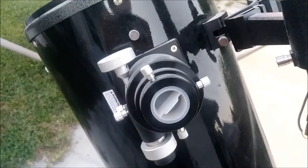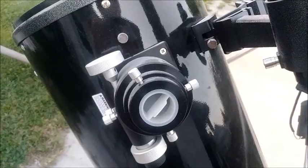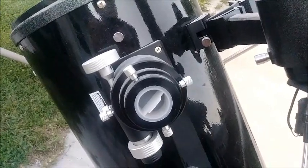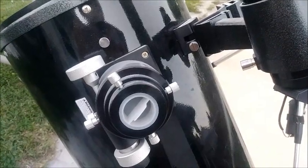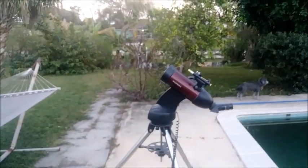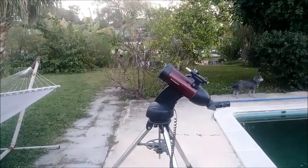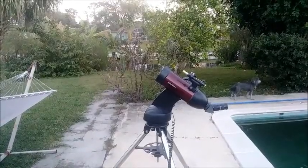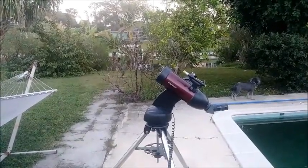I'm going to try to do a little video clip showing you what the laser pointer looks like at night, just to give you an idea — it's very bright. One thing you do have to watch is that you don't have any planes in the area. If you see a plane flying nearby, you definitely don't want to have the laser on — you can get in trouble with the FAA. But other than that, it's really easy.